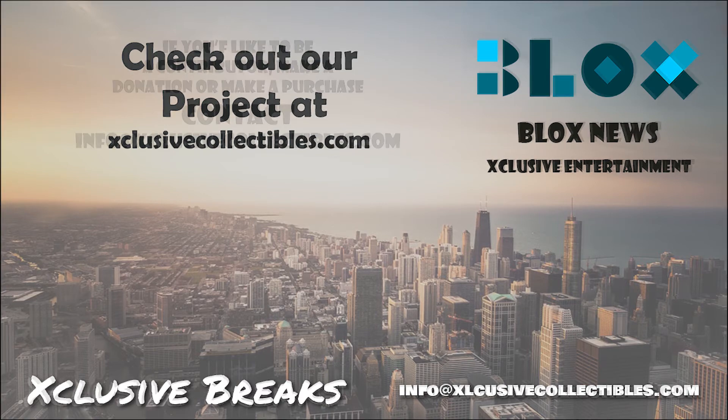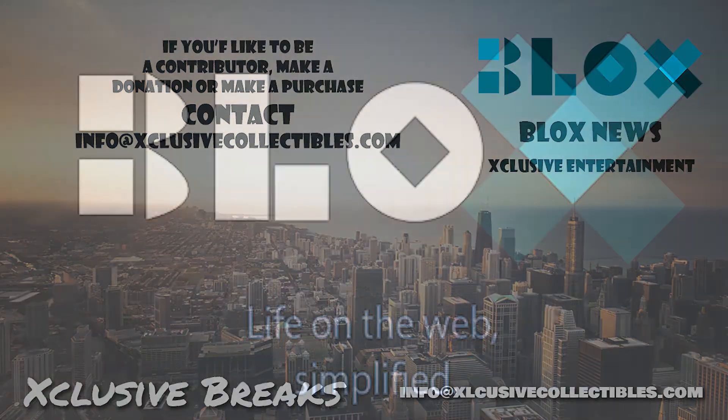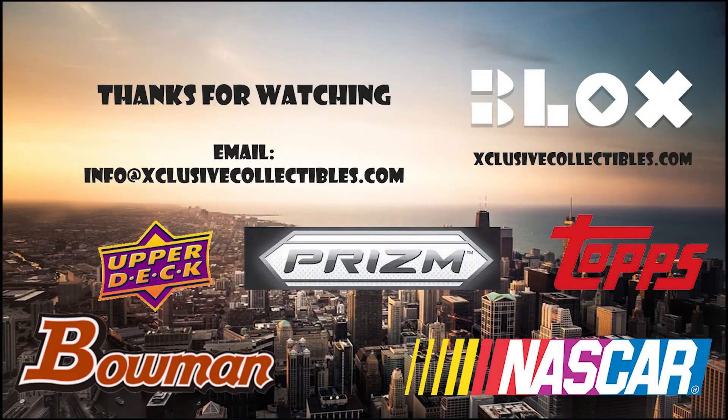Visit our site at bloxnews.net and exclusivecollectibles.com for articles, news, collectibles, and help with your website marketing and SEO needs. Email us at info@bloxcoinnews.com to learn more.